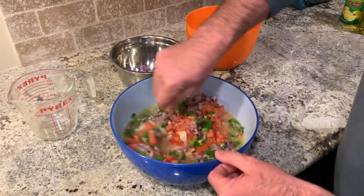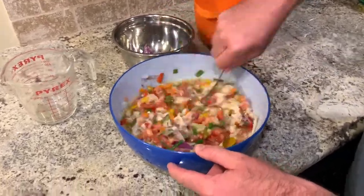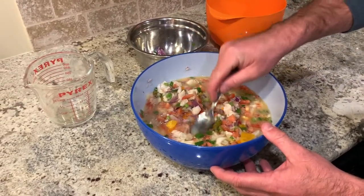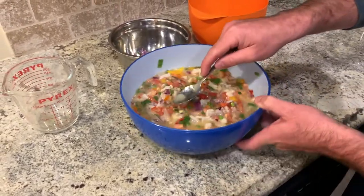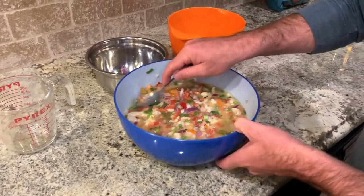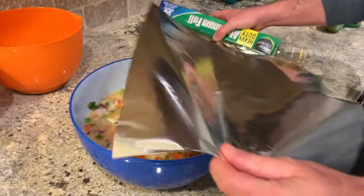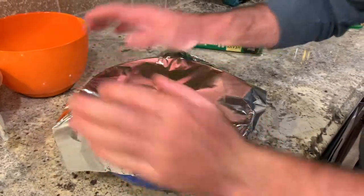We're just going to mix that all around. Now we're going to put it back in the fridge — I'm going to let it sit overnight. Normally it would be done in a couple of hours, but I like to just let mine sit overnight. One last thing before we put it in the fridge: I'm going to put some tinfoil over the top just so it won't get dried out.